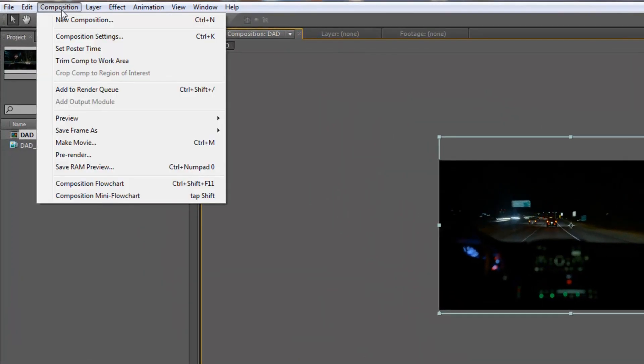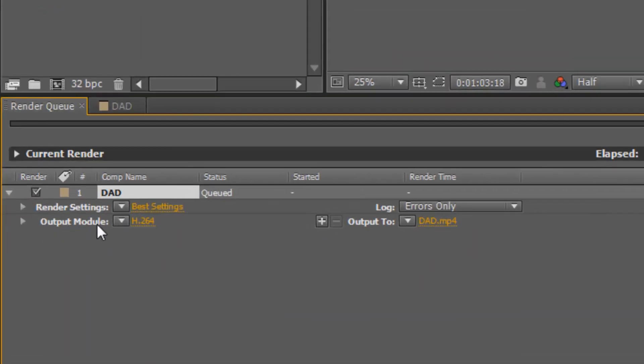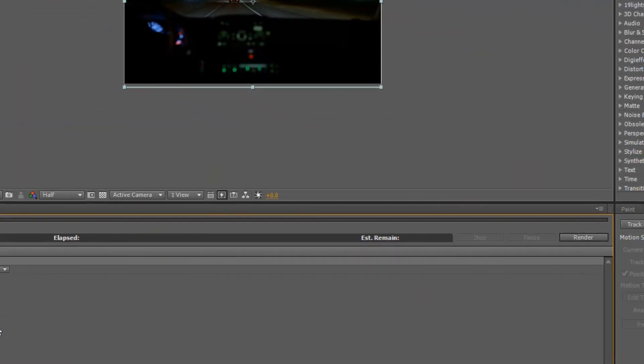Then I go up to Composition, Add to Render Queue. Under Output Module, I click there, and since I'm on a Windows machine, I choose AVI and uncheck audio. Then I'm ready to go and I just click Render. That's pretty much it.